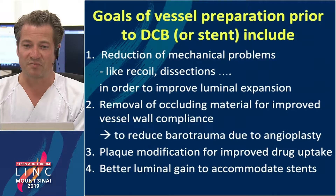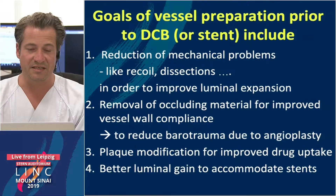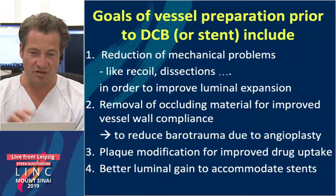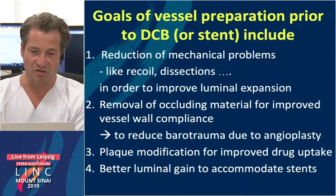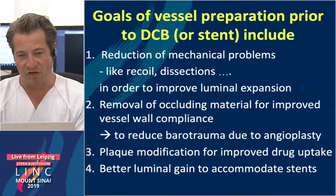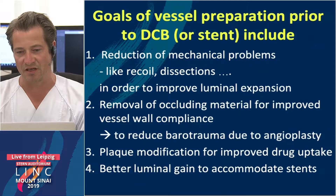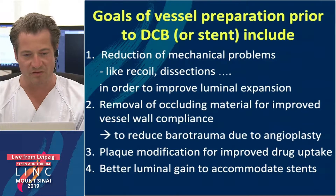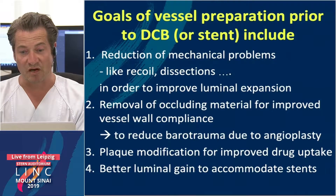The goals of vessel preparation prior to using a DCB or a stent include reduction of mechanical problems like recoil and dissections in order to improve luminal gain and expansion, removal of occluding material for improved vessel wall compliance to reduce barotrauma during angioplasty, and plaque modification for improved drug uptake.